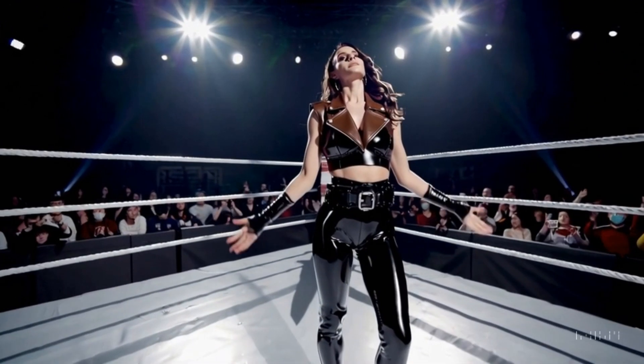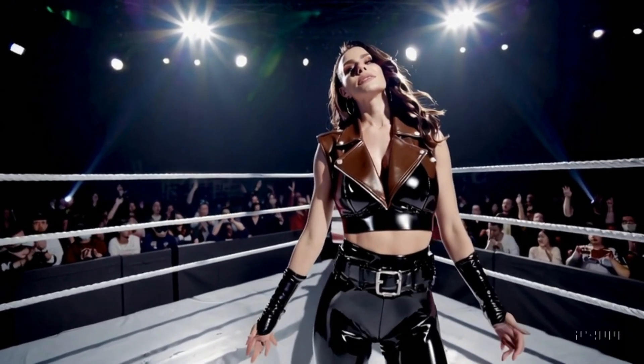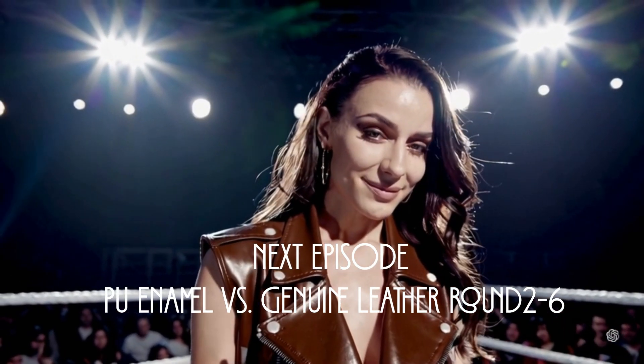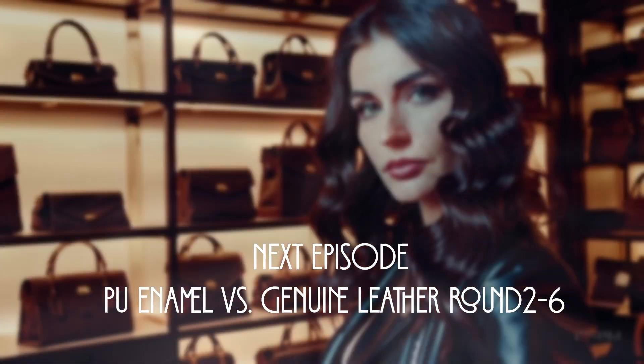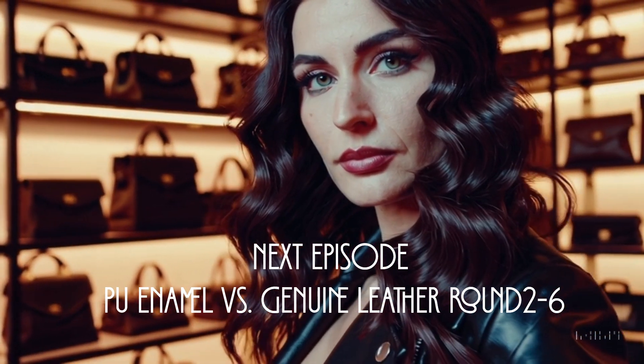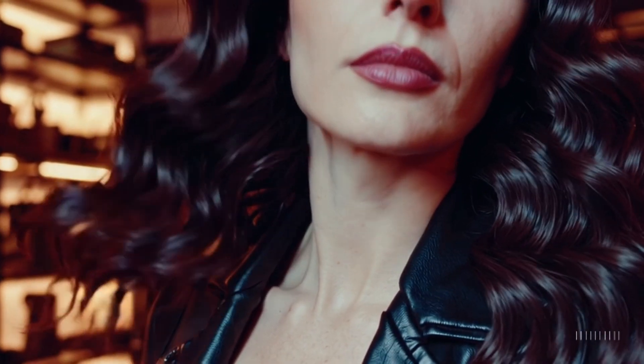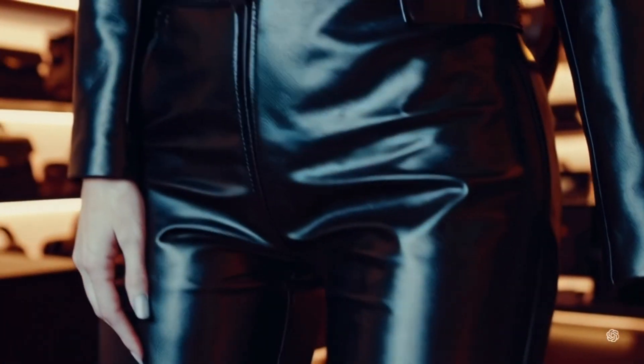This time we brought you the PU leather versus real leather series, focusing on the structure of PU leather. Next time it will be Rico's turn as the representative of real leather, and we will bring you the structure of real leather. Don't miss the next one! If you enjoyed this video, please subscribe and rate it highly. Next time, it's my turn!